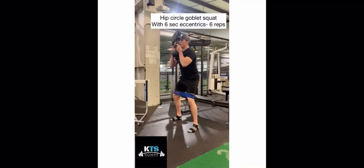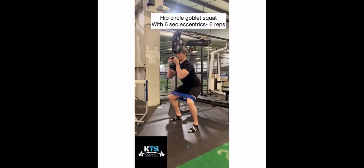This is the hip circle goblet squat with a six-second eccentric. You're holding that weight in the goblet position.